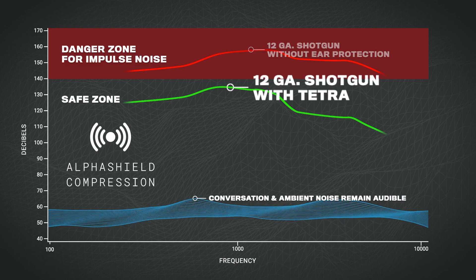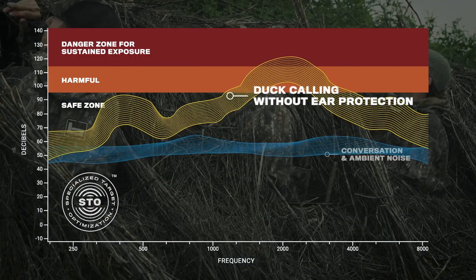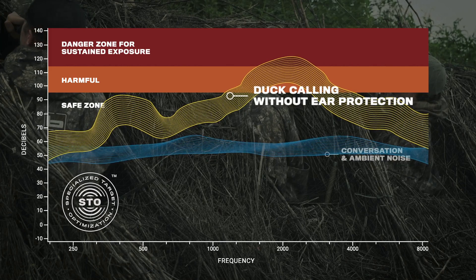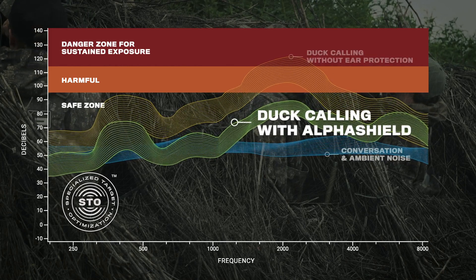To give you a little background on what these things do — they have made me a better hunter. How do they do that? Are they hearing protection? Yes, they are hearing protection, but that is not what's amazing about them. What's amazing is everything else that they do. And before I go any further — is this video sponsored? No, it is neither sponsored nor requested by Tetra.